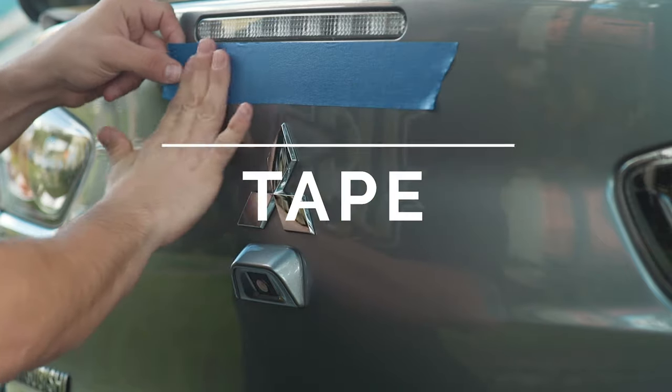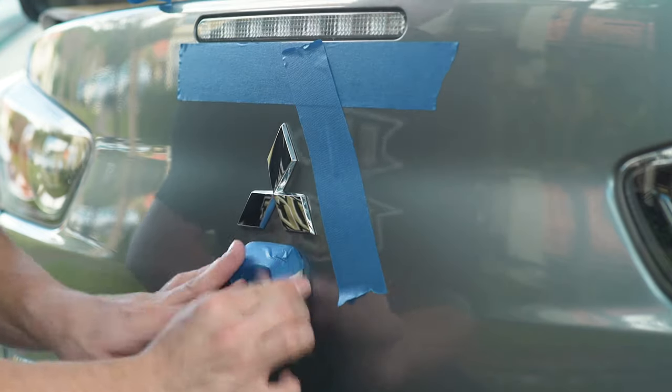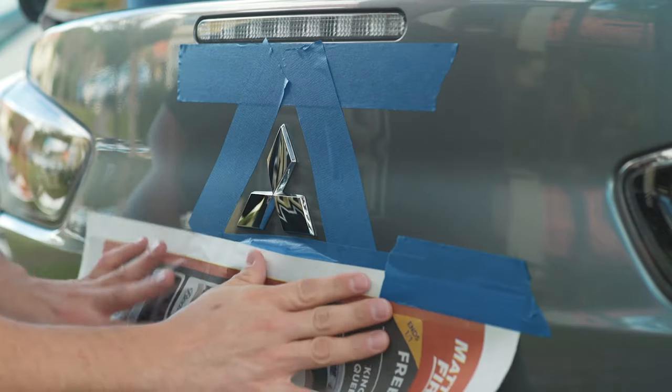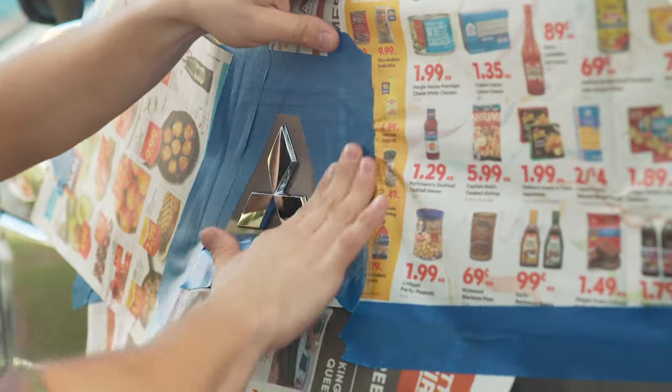Okay, step two — time to start taping it off. Leave a one to two inch border around each emblem. Don't let the tape touch the emblems; this will make removal much easier. Once you get the basic outline taped off, time to get the newspaper and protect your car from overspray.